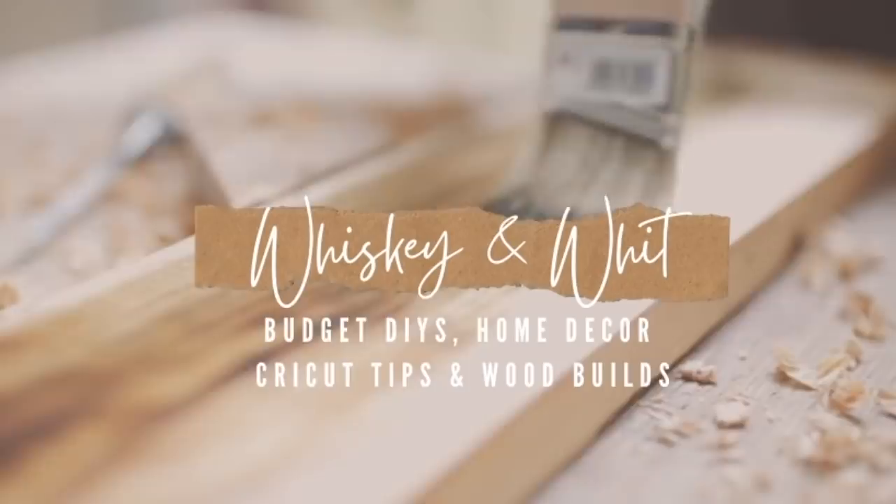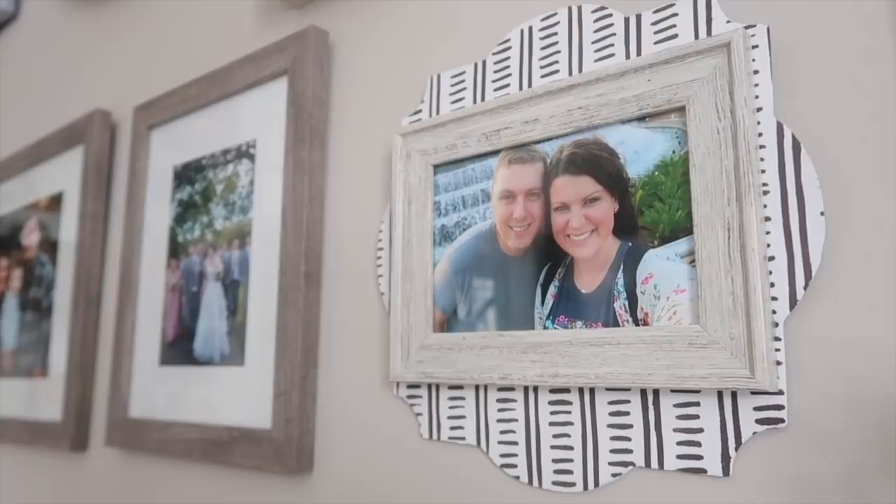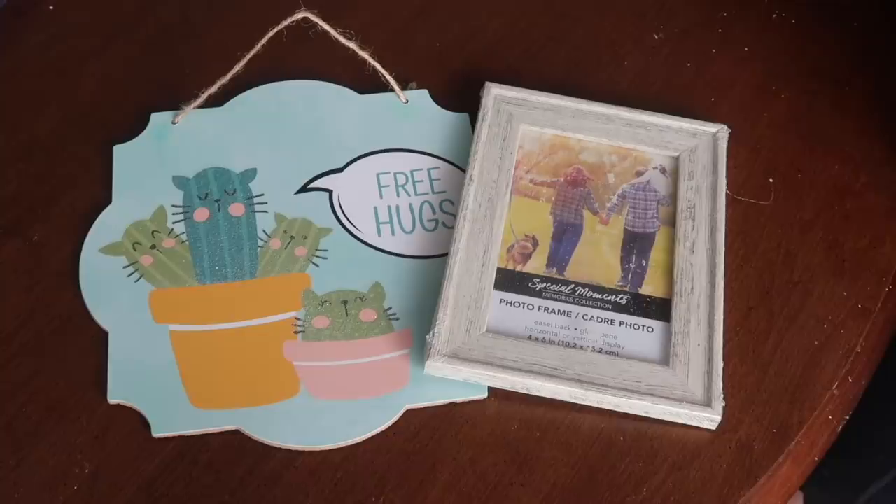First up are these fun picture frames. Dollar Tree has some pretty frames on their own, but I wanted to spice them up a little bit to put on gallery walls throughout my home. For this I used two of these Free Hugs hanging signs as well as two of these whitewashed picture frames in 4x6 size.